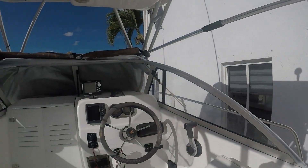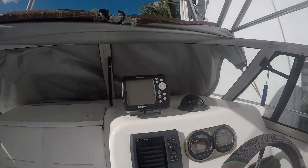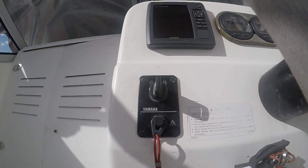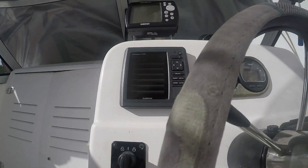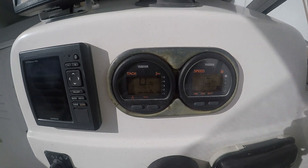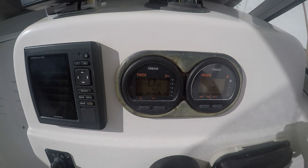Now I want to turn the key on. I like to leave it for just a few seconds so the fuel pump can fill up. And here we go.